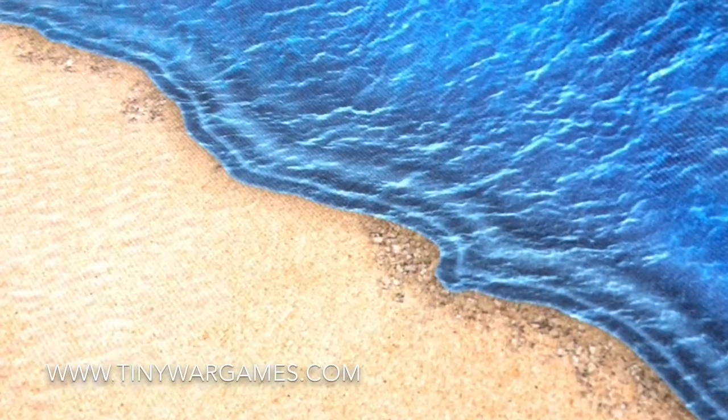You can see more of these mats and order them at tinywargames.com. Thanks.